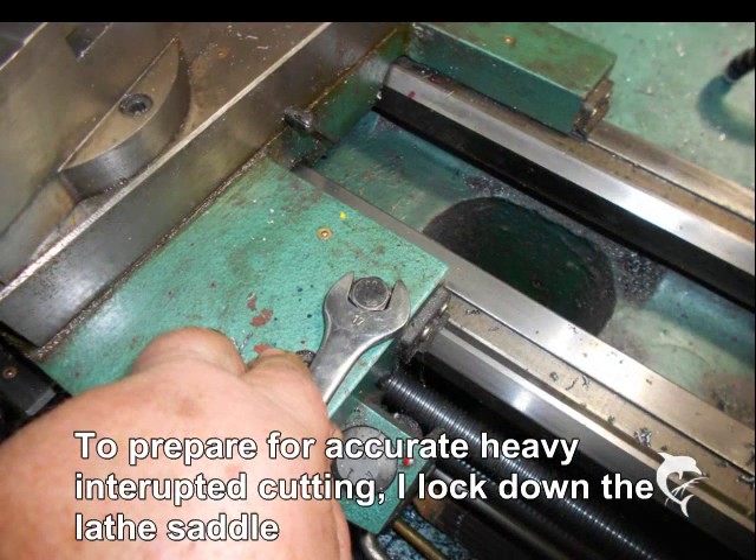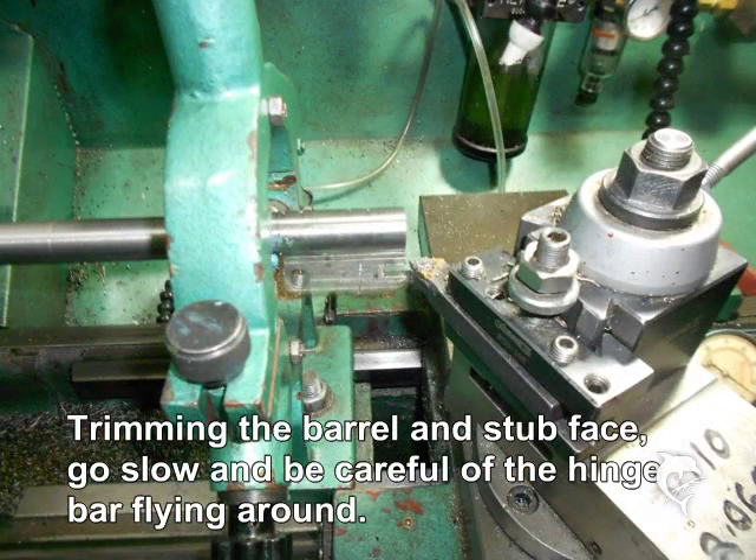Because the face-off is going to have a large interrupted cut as the hinge bar comes around, I find it advantageous to lock the carriage down so it can't be pushed during that interrupted cut. Facing off the stub and barrel to the predetermined length means you will have a hinge bar flying around — be very careful with your hands, as this large piece of metal is hard to see exactly where it is, but certainly felt if it touches a knuckle.